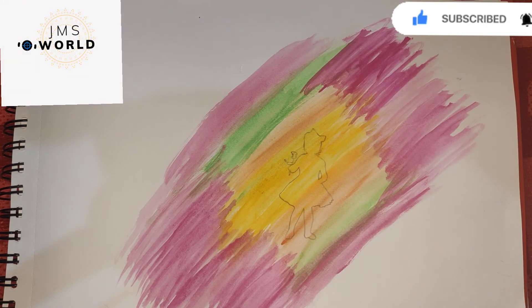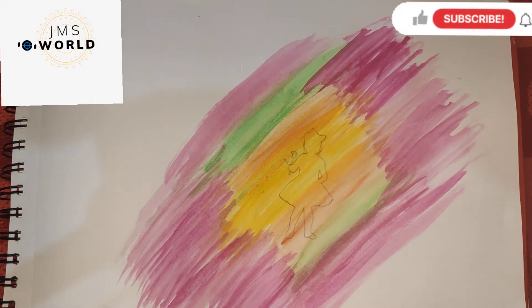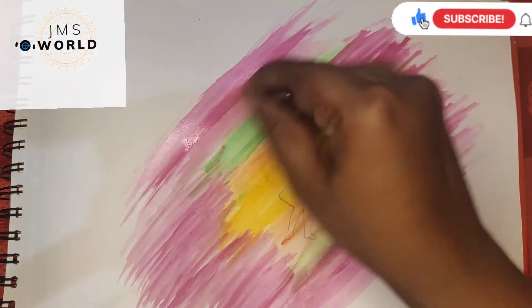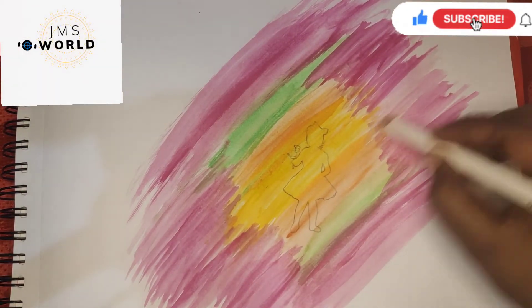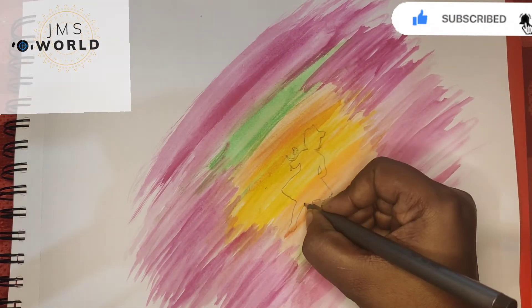The background is almost ready. I'm going to use this white color glass pencil from the stationery shop. After that, I'm going to highlight the outline.